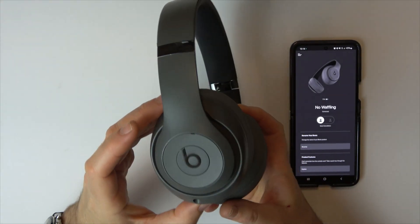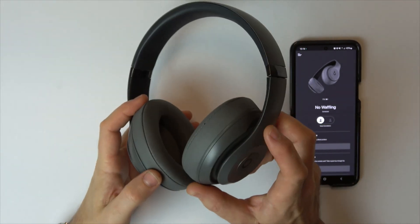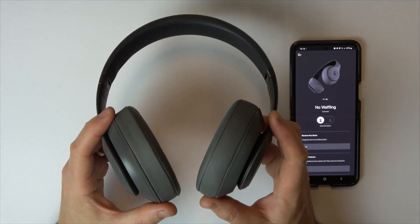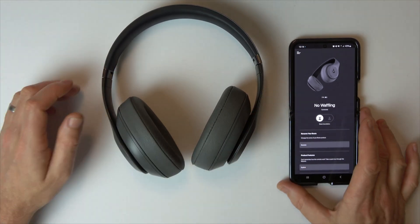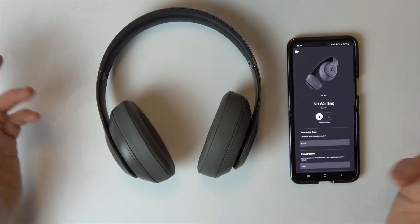In this video I'm going to show you how you can turn off and on noise cancellation on your Beats Studio 3 wireless headphones. Every time you turn them on, by default it will turn on noise cancellation, but you might not necessarily want that. If you've got the app enabled you can do it via the app, and I'm going to show you how you can do it purely on the headphones as well.